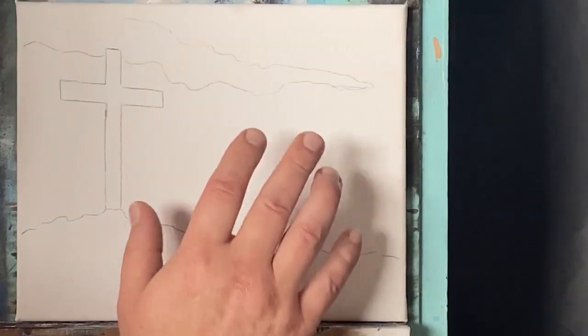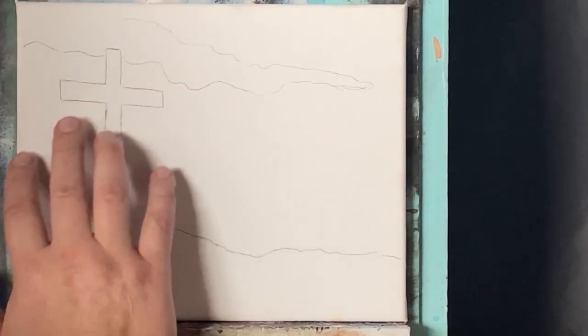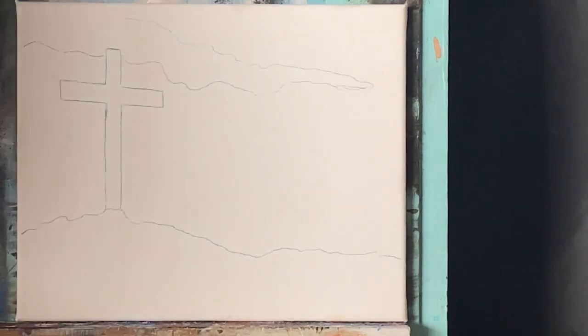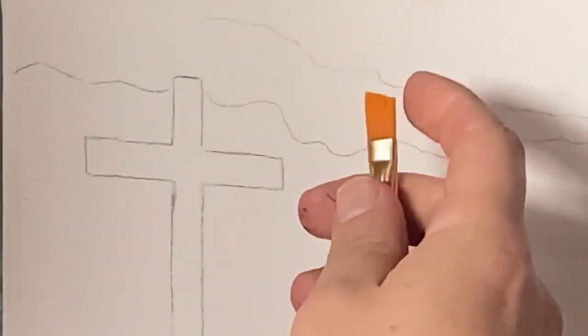I'm going to get started here on my 8x10 pre-stretched canvas with my image already laid out. I've got wax transfer paper and the stylus that I used to trace it out. You can find this traceable down in the description at the Patreon link if you'd like help with the drawing. I'm going to get started with my number 12 angle brush.